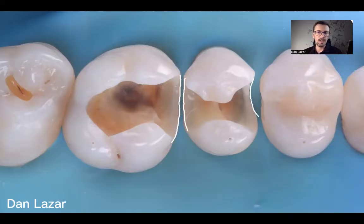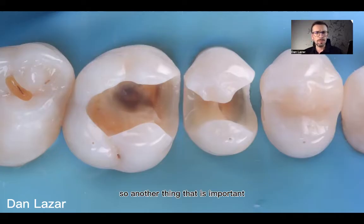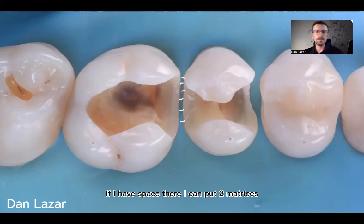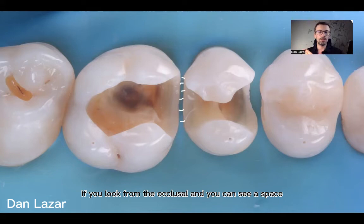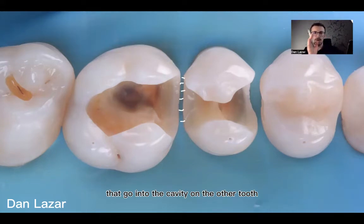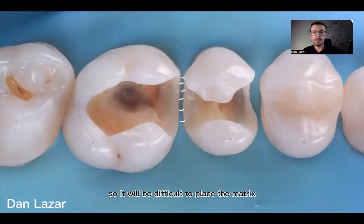With concave areas, I will do another video and we will talk about how we manage those particular cases. Another important thing I try to follow is to have space between the prepared teeth. If I have space there, I can place two matrices. If there's no space — if you look from the occlusal and you can see part of the tooth going into the cavity of the other tooth — it will be difficult to place the matrix in a good position.